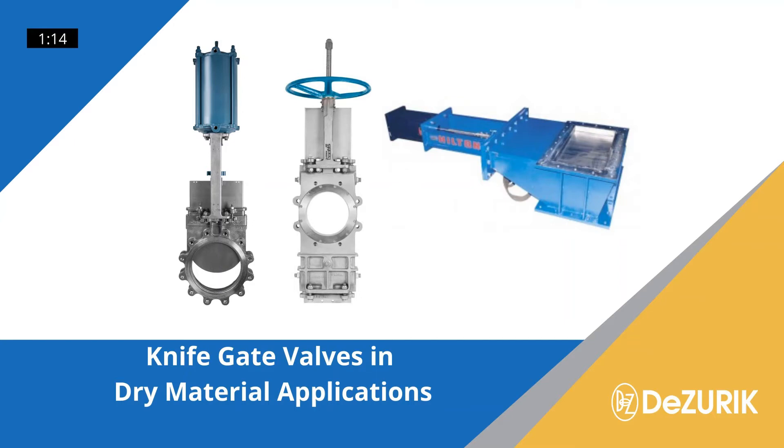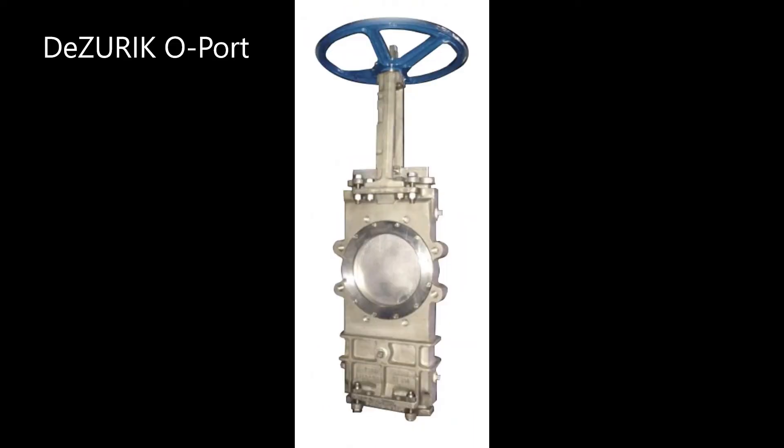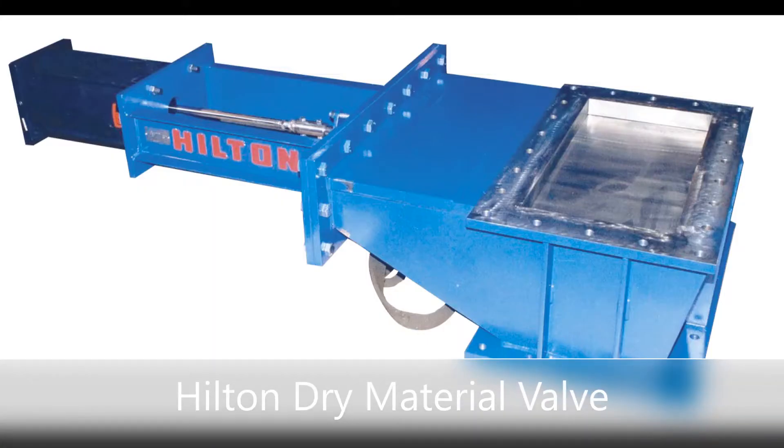Dzerk offers a variety of knife gate valve designs for isolation of dry materials in both flowing and static columns. The following animations illustrate the difference between a knife gate valve, an oport valve, and a specially fabricated material handling knife gate valve.